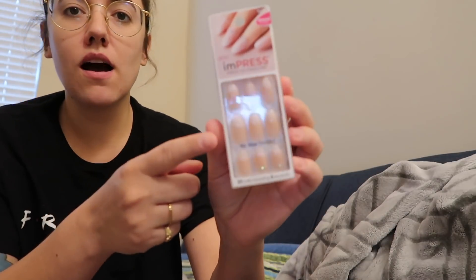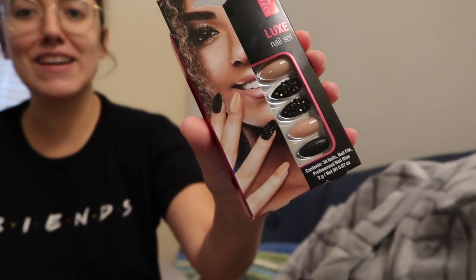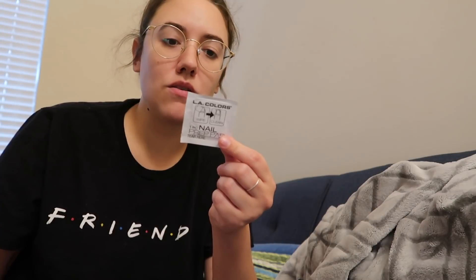These are the other sets of nails I got from Walmart. These are from Impress — an ombre French manicure with little rhinestones. And then these from Salon Perfect, the Luxe Nail Set, have some nude ones and some black with black rhinestones — those are really cool. The prep pad that came in the kit is just an alcohol wipe — alcohol and water — to make sure your nails are clean before you put on the fake nails. You can also just use nail polish remover.